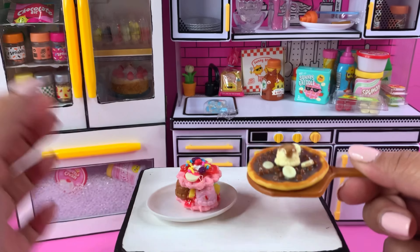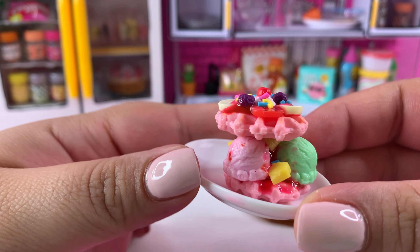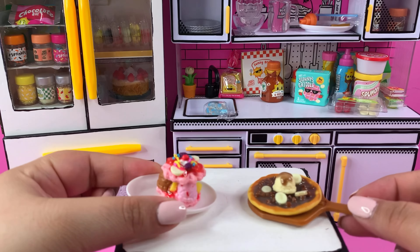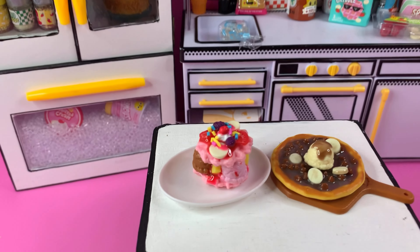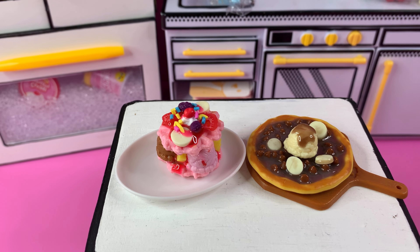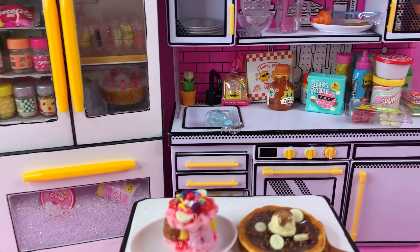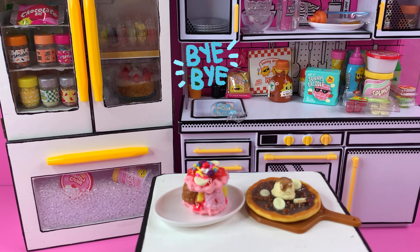This is what it's looking like — I think we both did a great job! Let me know which one's your favorite: his, which we'll call the pink waffle ice cream sandwich, or my banana chocolate chip pizza. Thank you for stopping by, I appreciate you so much, and I hope you have a great rest of your day. Please take care, bye bye!